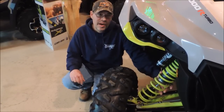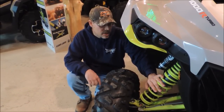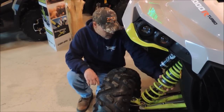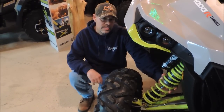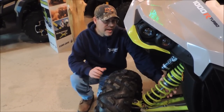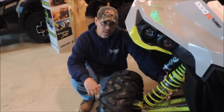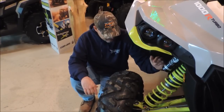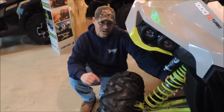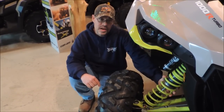Here's something very different on the new Maverick XDS — it does have different shocks on it. The suspension has changed a little bit. Our old model had 14 inches of travel on the front and rear of the machine. The new ones have 15 inches of travel on the front and 16 on the back, so we have more suspension travel. This is a Fox Podium RC2 shock. They do have bottom-out control — a big upgrade to the machine as well.